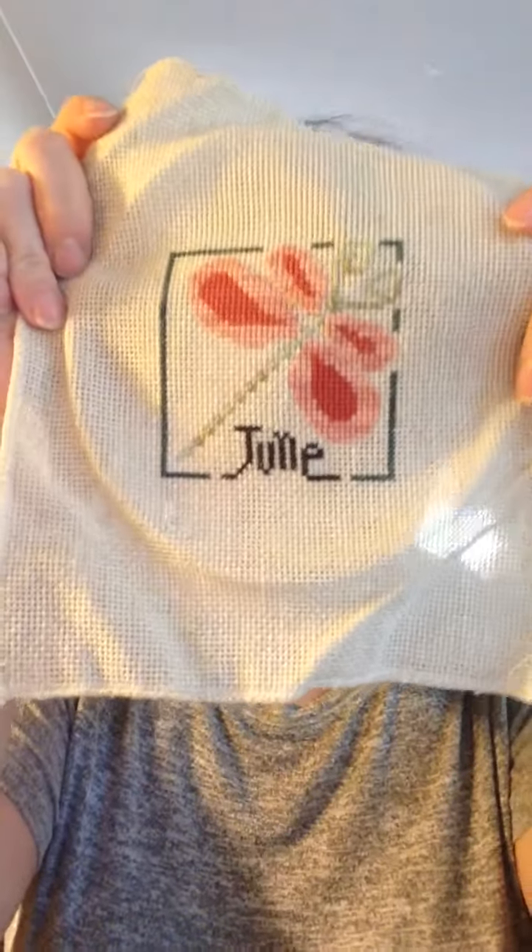This fabric — I know it's Aida, but it's super droopy, like a very loose burlap. I thought it was 14 count but it might even be 11. And it's dirty — I can see dirt. I need to figure out how to clean that without running the threads, because those are all Weeks Dye Works and Gentle Art before they were colorfast. And even now that they're colorfast, people still say they get color bleed.